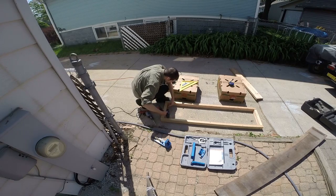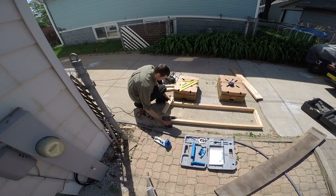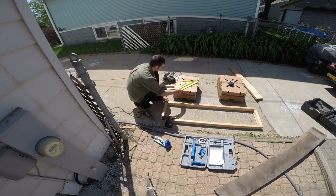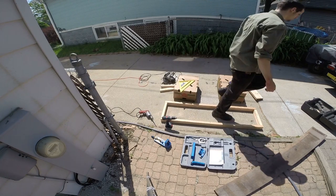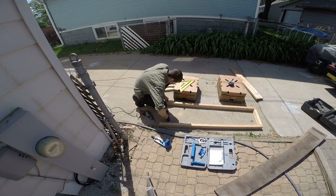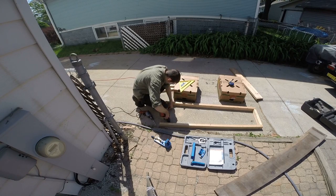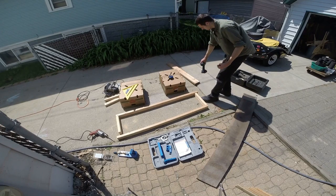There it is — now I just have to screw it together. It was hot and the sun was baking down on me while I was working on it, but I got the frame all done, as you'll see in a little bit.